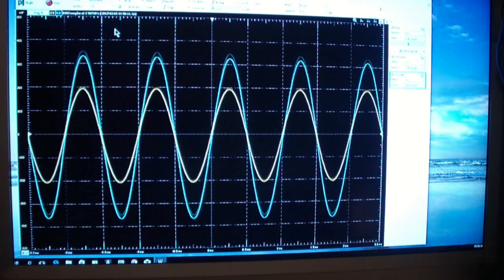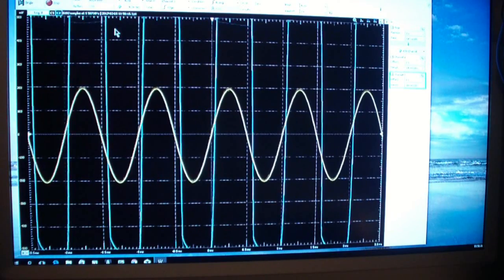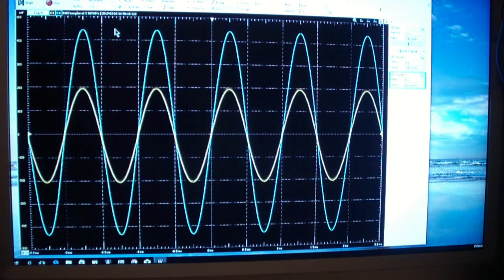Now let me apply global feedback. And you notice that it has essentially corrected the hum. We'll talk about this in a bit — in fact we'll even look at some internal signals that will help explain this a little better.